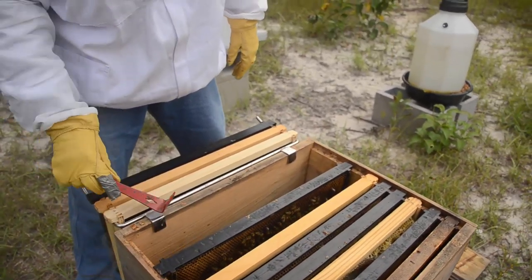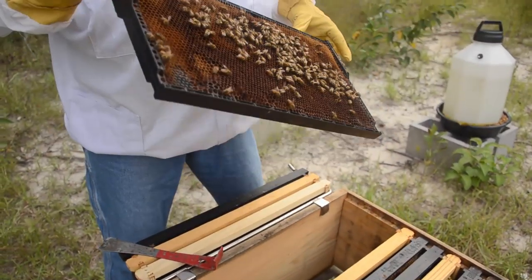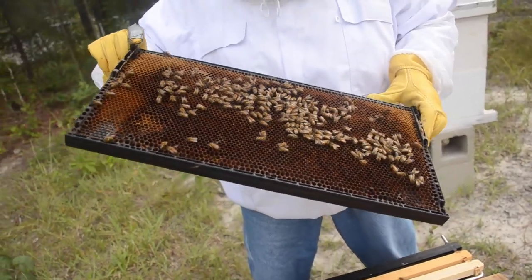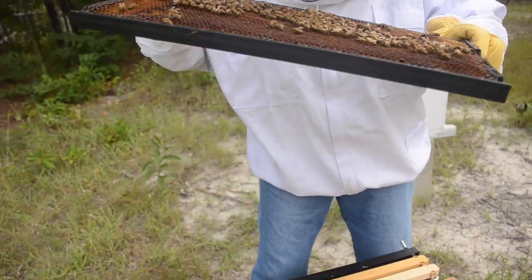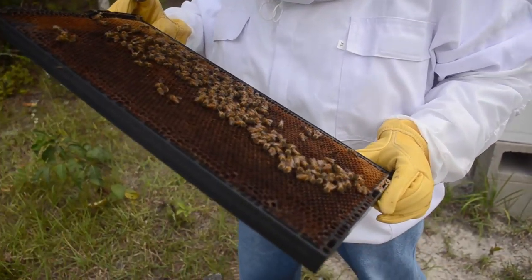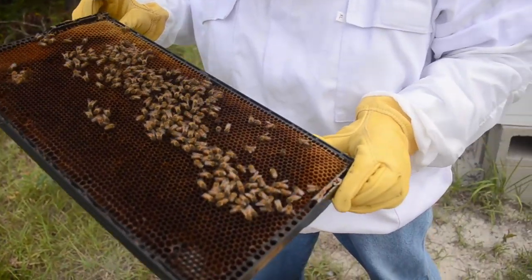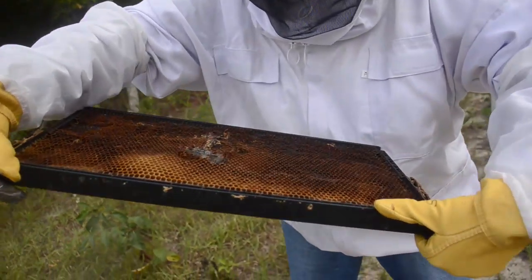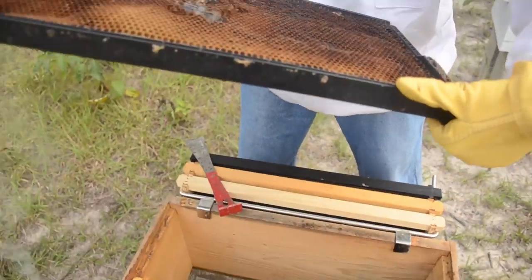Here's the first frame with the most bees on it. Let's see what we can find. Jennifer, do you see honey on there? It looks like a little bit of capped honey. Let's move on to the next one — I don't see her majesty on there, which we shouldn't anyway.